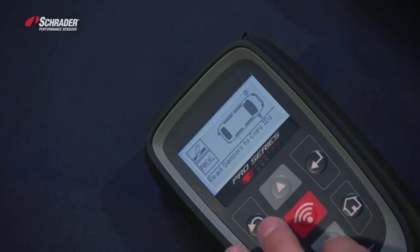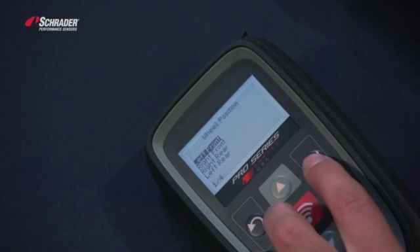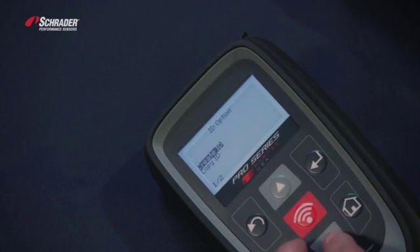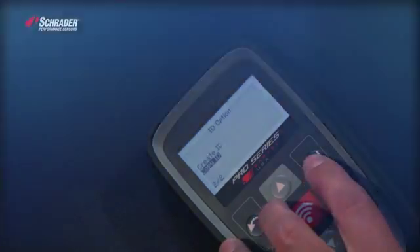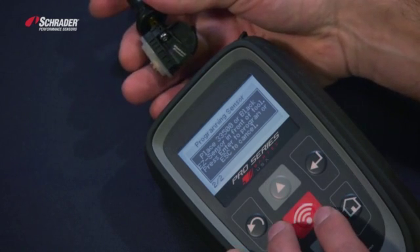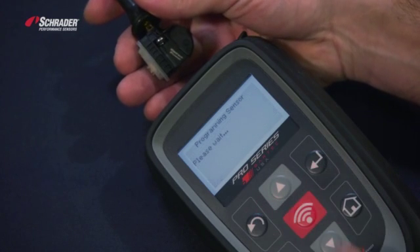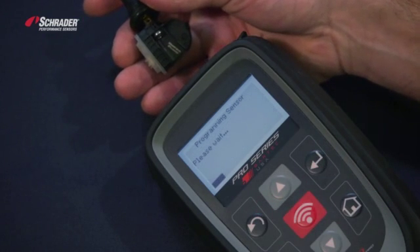We're going to scroll back over to program sensor, left front. We want to copy that sensor ID. It tells us to place the black 33500 in front of the tool with the valve pointing away. As you can see, we're programming or copying that OE sensor ID.